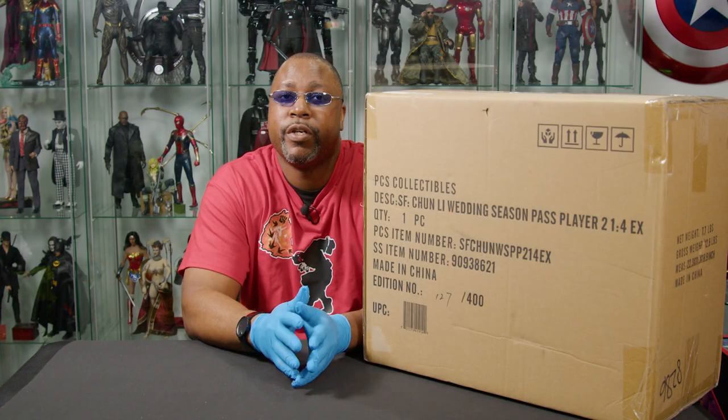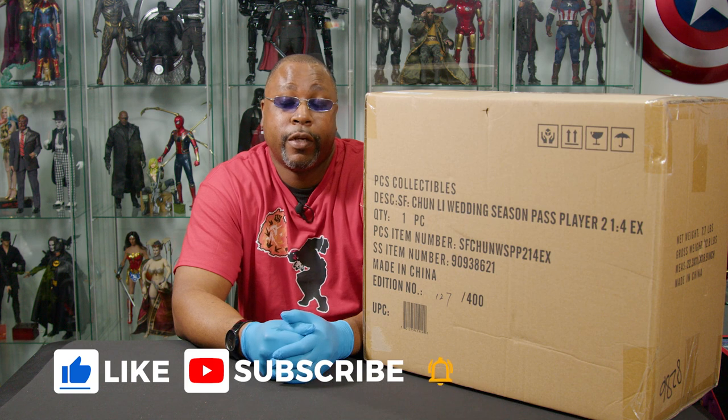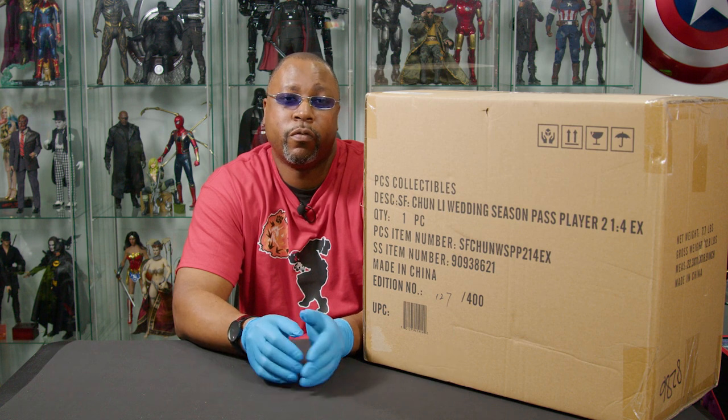Welcome to this week's episode of What's in the Box. I'm your host GQ. Do me a favor - hit the subscribe button, like the video, leave some comments on this video and the other ones that I've done, and share the video.